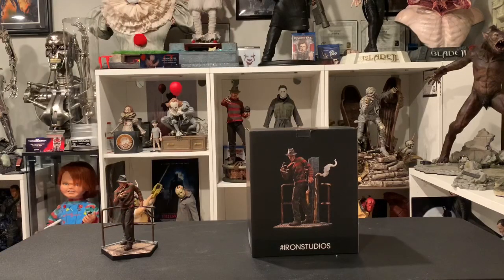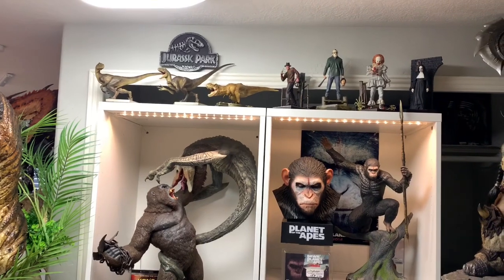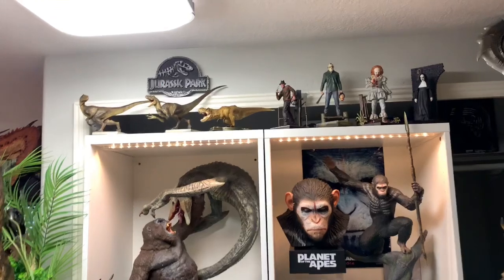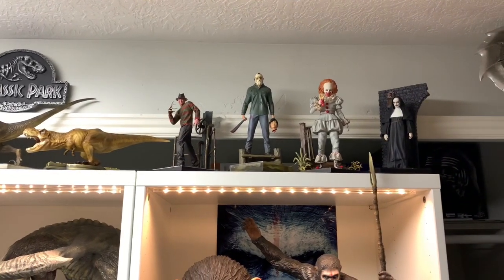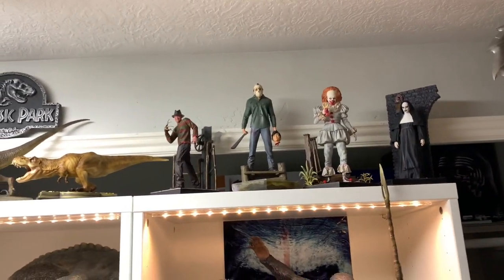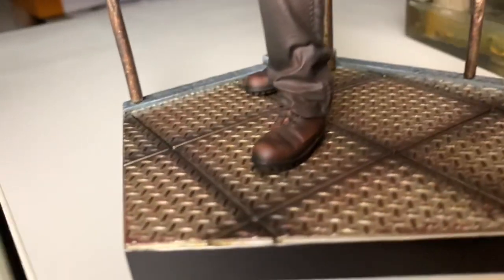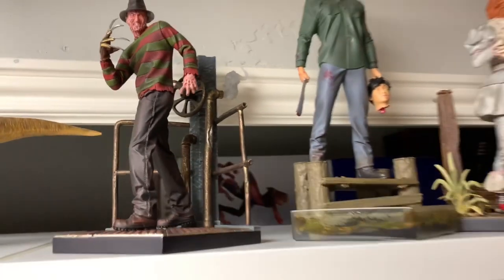Here it is — Freddy Krueger 1/10 scale statue. We're going to set this bad boy up and see how it compares to the other horror line. Here we have Freddy Krueger all set up in my 1/10 scale section. Freddy is the smallest of the bunch — he's quite a bit smaller than Jason in the movies. The base is a furnace base, so you have a nice texture and copper tones. It looks great. You have these different pipes, a little turning dial, and smoke coming out — a good representation of the furnace where Freddy was often seen in the dreams in the movies.